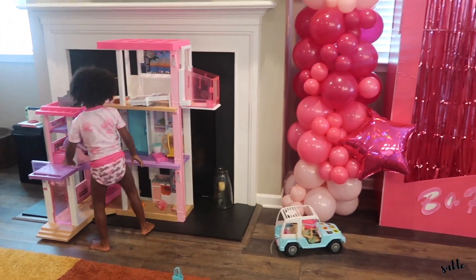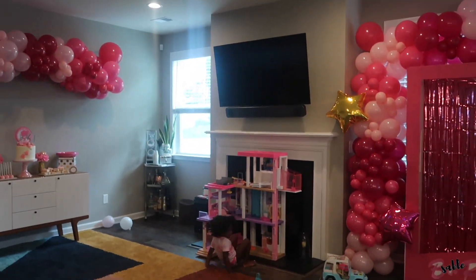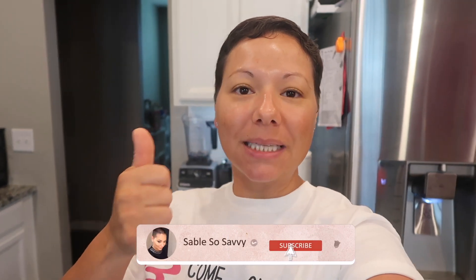We brought the Barbie Dream House downstairs so they can play, and we have the photo prop set up. We're going to take some photos. Thanks for watching to the end! Hopefully you got some ideas for your next Barbie birthday. Give this video a big thumbs up, drop a comment below, subscribe if you haven't already, and we'll see you in the next one.